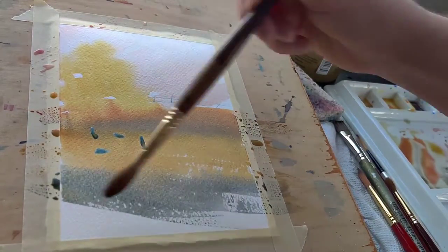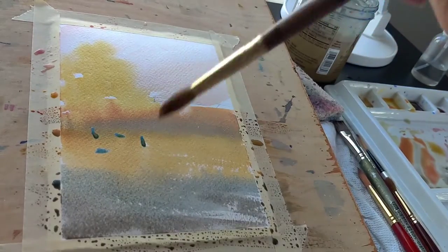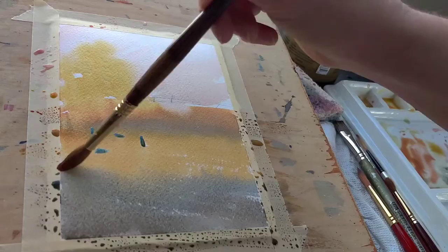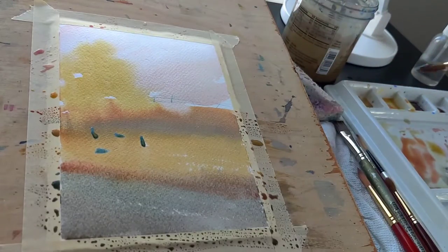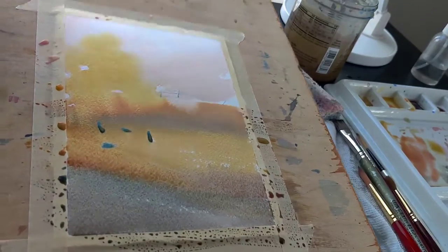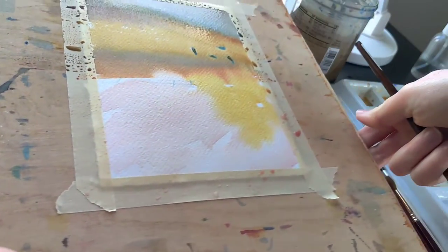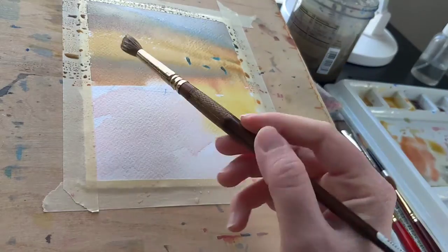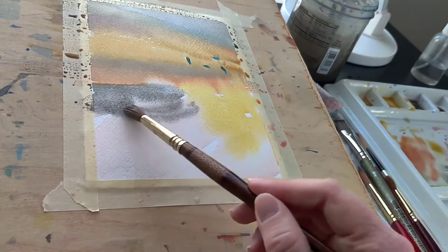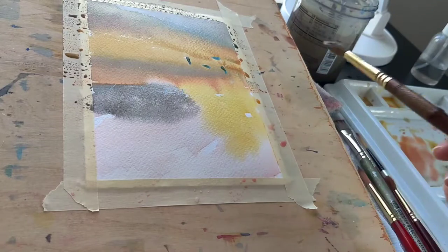I used frisket to mask off the white parts of the goose that I don't want to accidentally paint over with this first wash. In this video I just want to show how to use frisket in a non-intrusive way, just to preserve those highlights rather than giant pieces of what's going to look like a puzzle at the end.